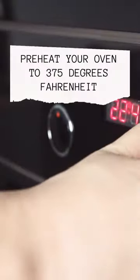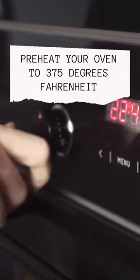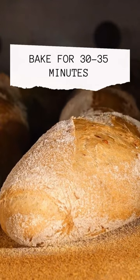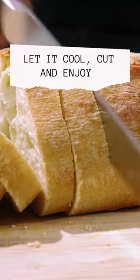Preheat your oven to 375 degrees Fahrenheit. Bake for 30 to 35 minutes. Let it cool, cut, and enjoy.